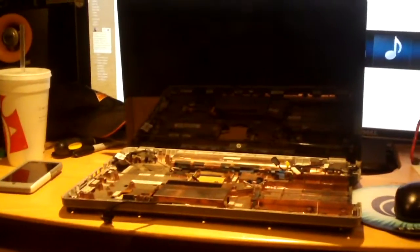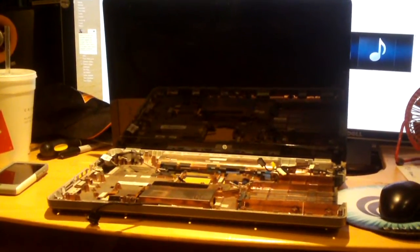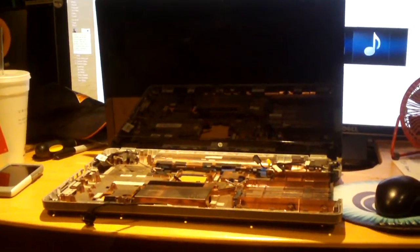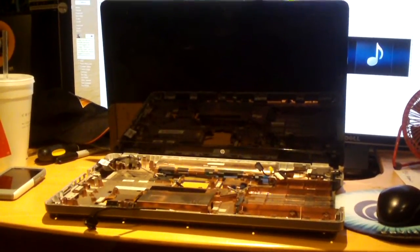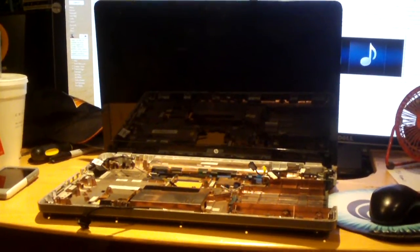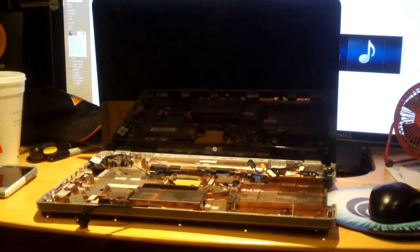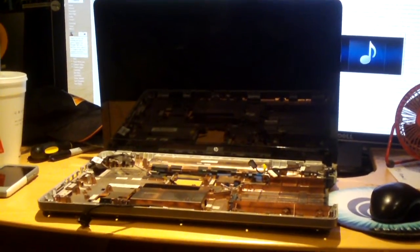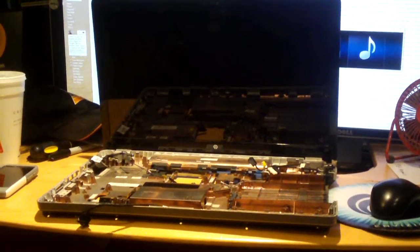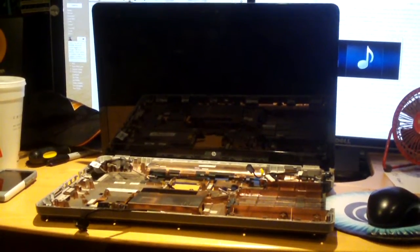Right over there is the donor system — a scrapped HP G72. This has been featured on the Q Computer Channel in the past. I think it was 2011 that I did a power jack replacement on this thing. Actually, there were two G72s I worked on: one was a fan replacement and one was a power jack replacement.